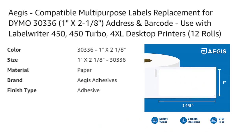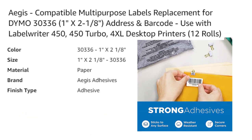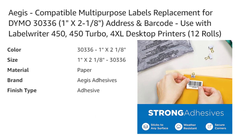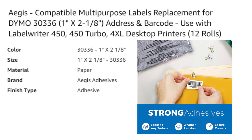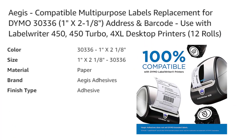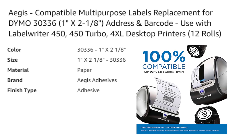Betkey uses only premium grade materials to ensure that the labels have a strong adhesive and provide crystal clear printing. This means you don't have to worry about the labels falling off during use or whether the address can be read clearly. These multi-purpose labels are perfect for a variety of uses.